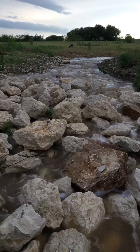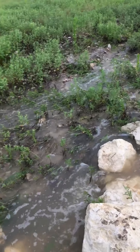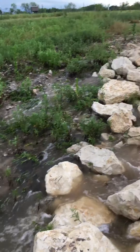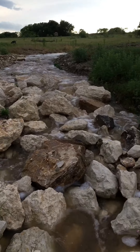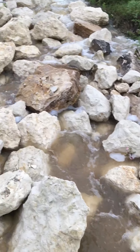We got a little bit right there. I'm gonna put some rock right there to keep that from washing out. But yeah, this is doing its job.